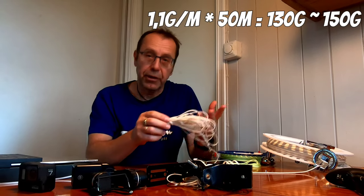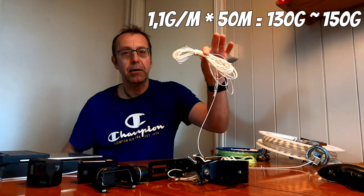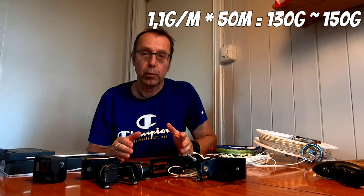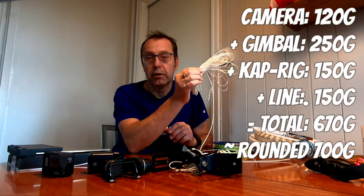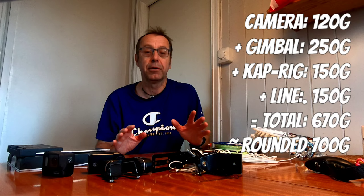What's left is to estimate how much line I'll feed out for my CAP session and do the math. If I plan to use about 50m of the heavier flying line, this adds another 130g — let's round up to 150g. So using the 100kg line, the kite must be able to lift at least 670g — let's say 700g — to keep the gear off the ground.